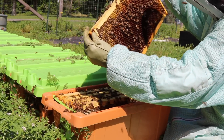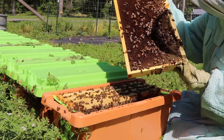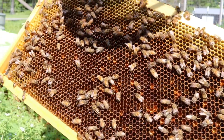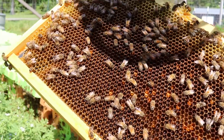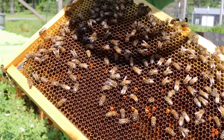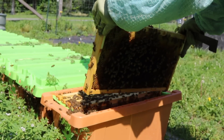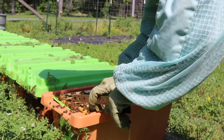Oh, look at all that nectar. Pollen. So you'll see, see that glistening nectar? Oh my goodness, it's gorgeous. And you'll see some pollen packed in there. Now this is definitely one of the smaller nukes since we just made it. I think it was going on two weeks. So I'm just going to go slow.